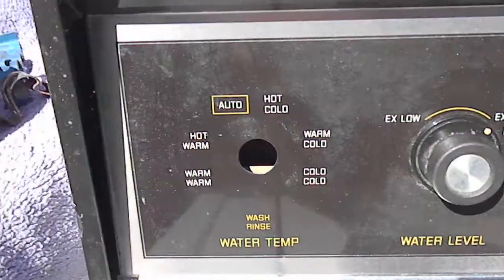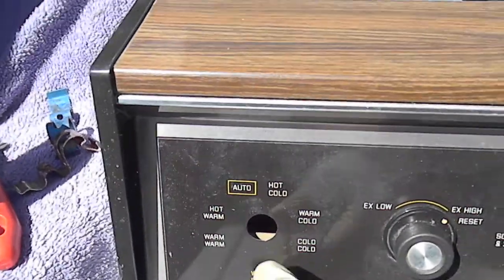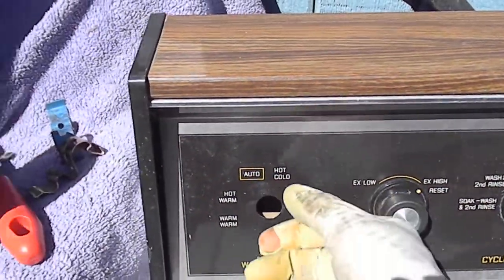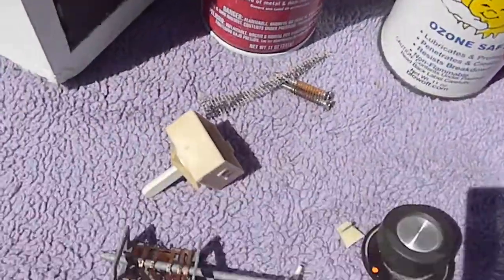We had a washer with a water temperature switch — if you moved it, it would go off and on. It's got some slop in it, so we took it apart.